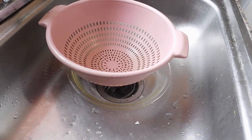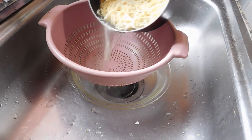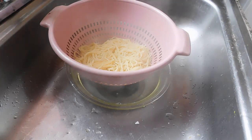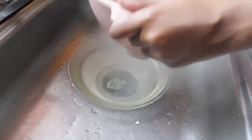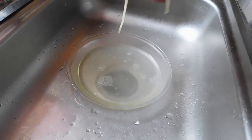I didn't forget about the pasta, so now I'm going to drain it. This strainer is older than me, but yeah, I'm going to drain the pasta — ignore that eggshell, it's bothering me. My pots and pans are beat up but I don't care.